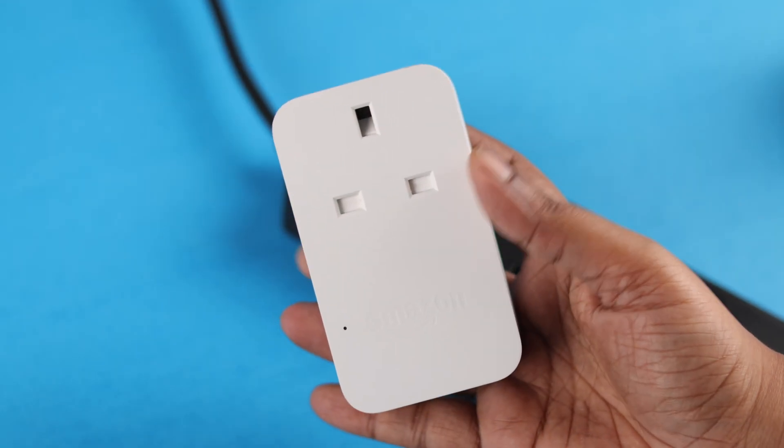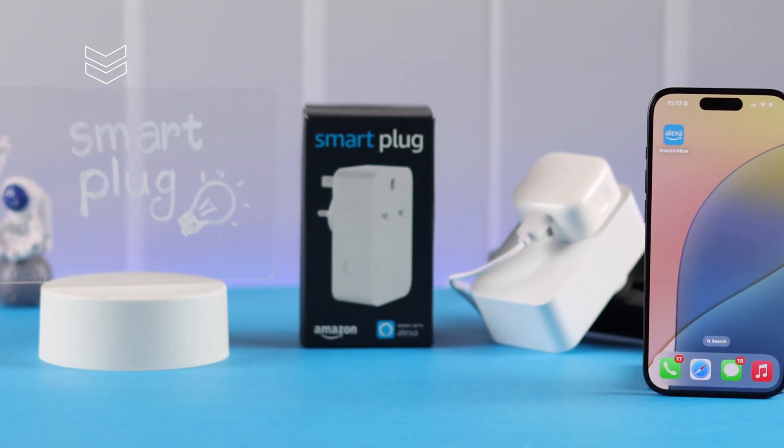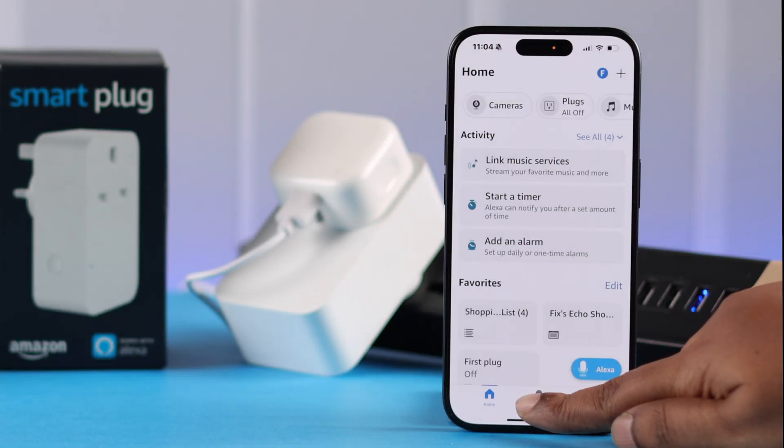Hey there, so you have an Amazon Wi-Fi smart plug and maybe your favorite lamp that you want to control — like turn off and on without its buttons, hands-free, or just by commanding Alexa. So in today's video we're going to show you how to do that.